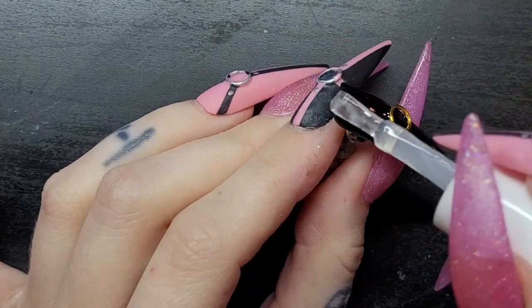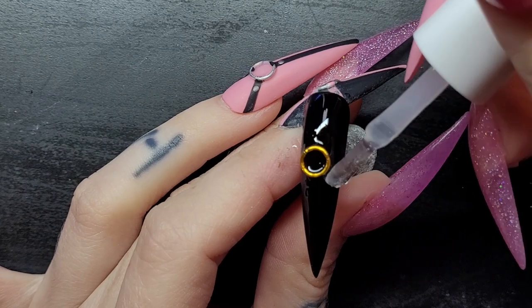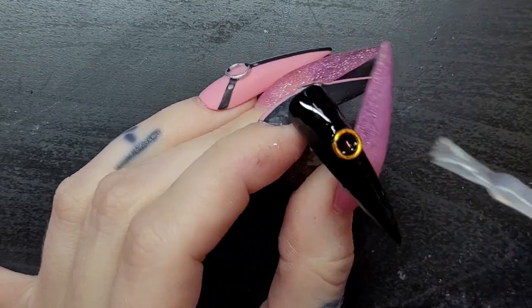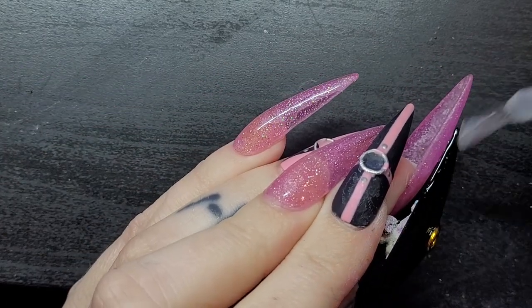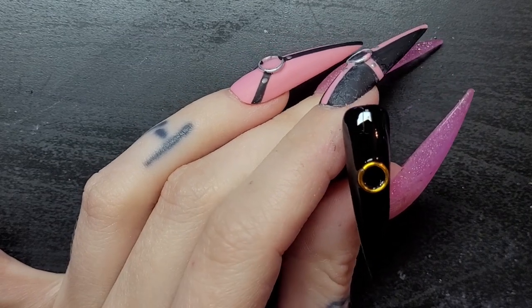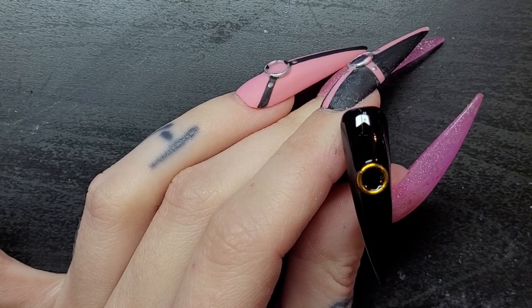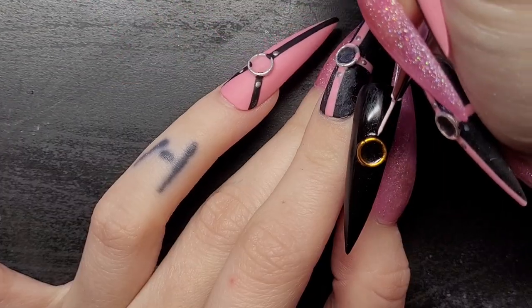This is what I do when I put any gems on a nail — I put builder gel all the way around them so they are really stuck in place, and then I usually put top coat on top of them and in between them. They don't look as crisp, but they won't fall off as easy compared to when you just stick them on with glue. Also going to fill the center with builder gel. I'm gonna wipe off the tacky layer before I start painting.